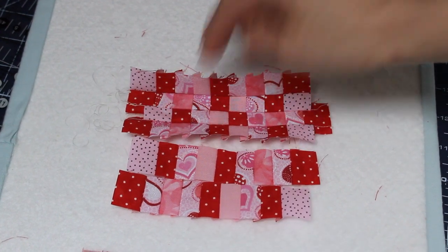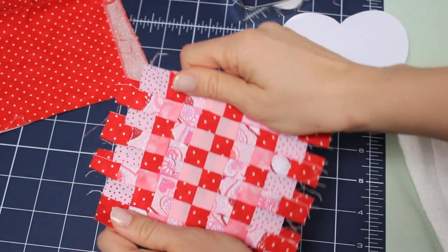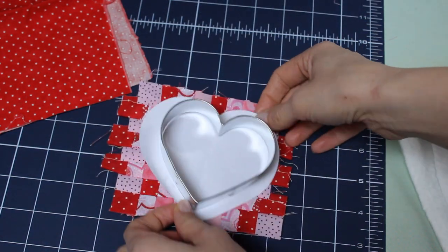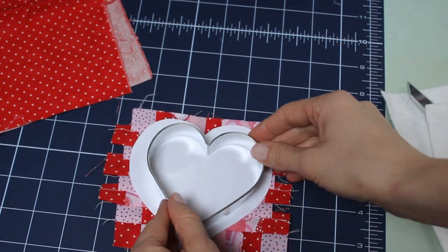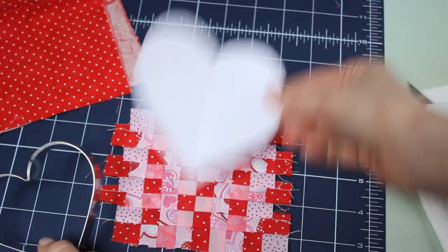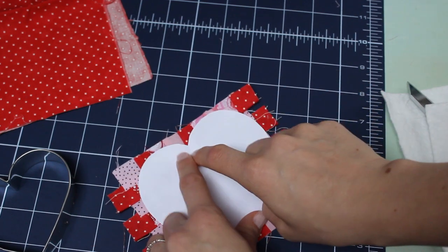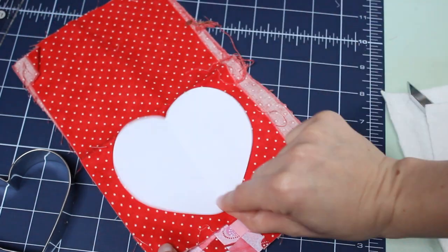I got everything pieced together and ironed flat — those little squares are so cute! Next we're going to make our heart shape. I actually used a cookie cutter as a guide and made it slightly larger to use up as much of the fabric as I can. You can draw your own, use a stencil, or print out some free line art. I like to make mine really wide because it gives you more room for pins and I think it's very cute. I'm going to cut out the top and a backing, same size — one of each.